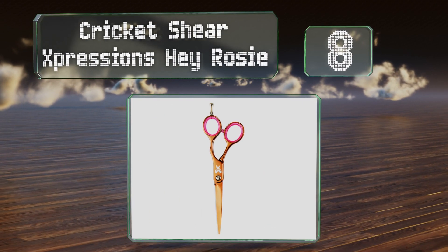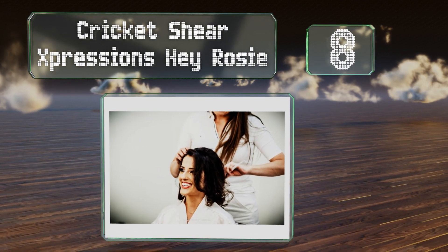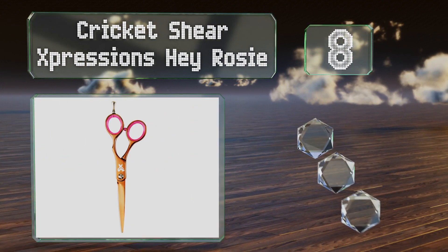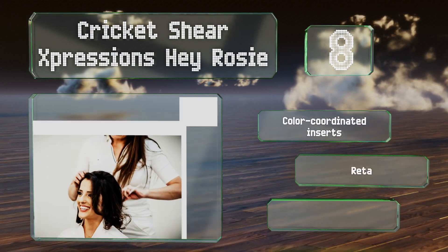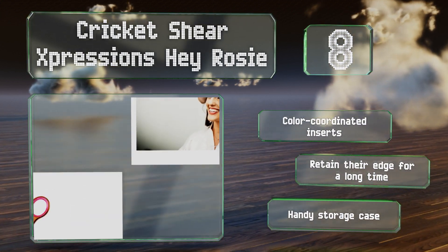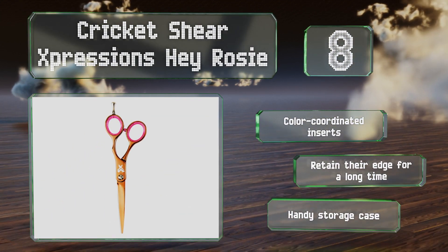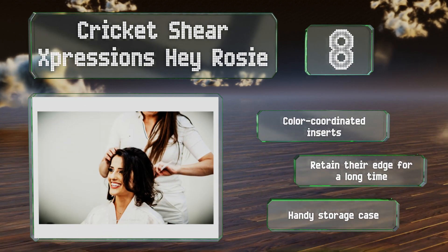Coming in at number eight, if you want something eye-catching without being too gaudy, the Cricket Sheer Expressions Hey Rosy fit the bill. The finger and thumb rings are slightly offset, which promotes a natural hand position, and feature a silencer between them for quiet operation. These come with color coordinated inserts and a handy storage case, and they retain their edge for a long time.